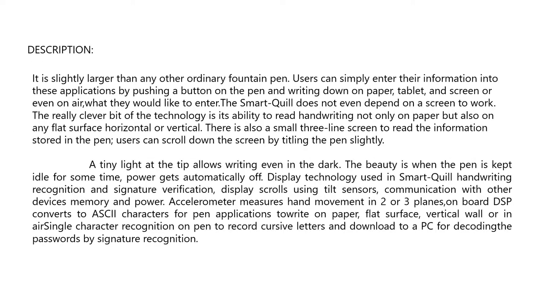Description: it is slightly larger than any ordinary fountain pen. Users can simply enter their information into applications by pushing a button on the pen and writing on paper, tablet, screen, or even in the air, whatever they would like to enter.